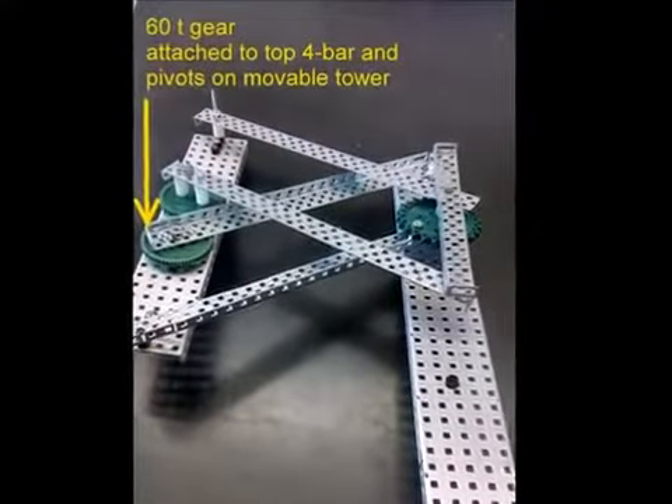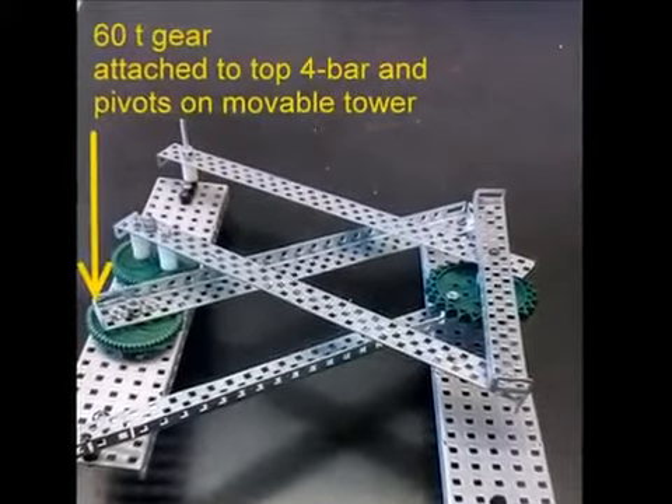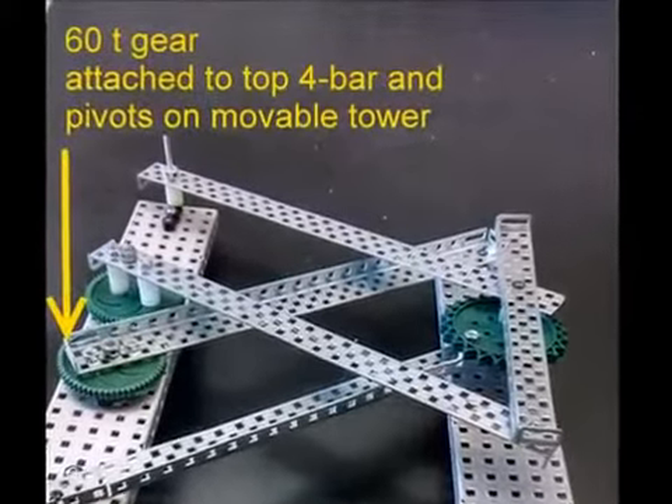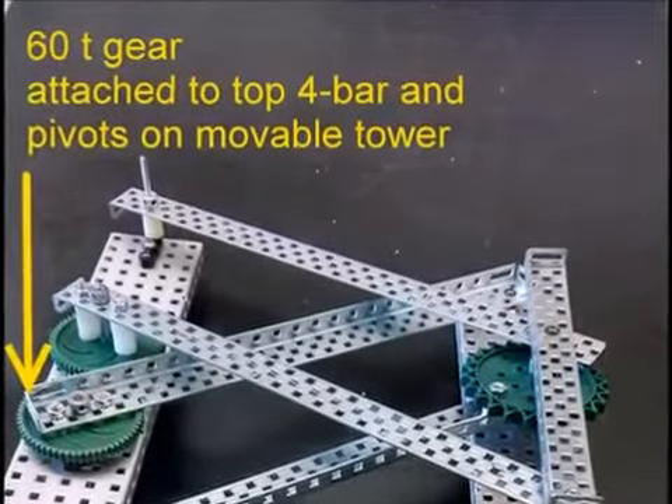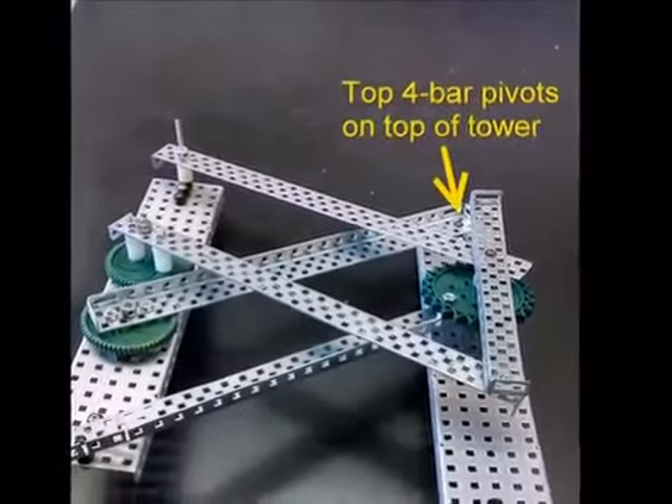The top four bar is mounted to a sixty tooth gear which pivots on the movable tower. As with the sprocket, the gear's axle would need a second point of contact in an actual assembly. The other end of the top four bar would pivot near the top of the tower.